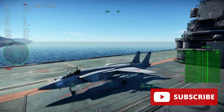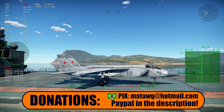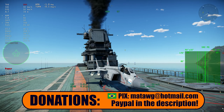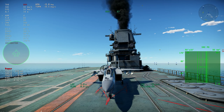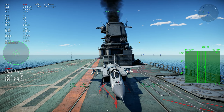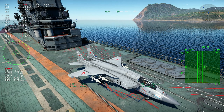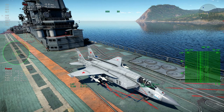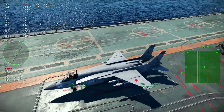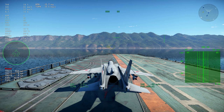Today, as you see on the screen, we have the Yak-41, and also the overlay program called War Thunder Real-Time Information. This program will help us actually take a look at the performance of the Yak a little bit better. I plan to do videos like this with all the new aircraft, but also with the MiG-29, talking about the new flight model changes they got. Let's take off this thing.